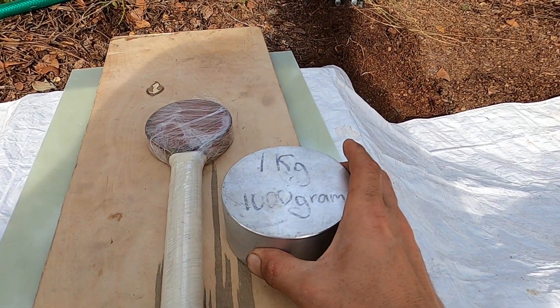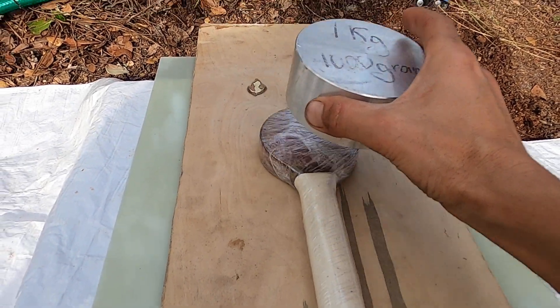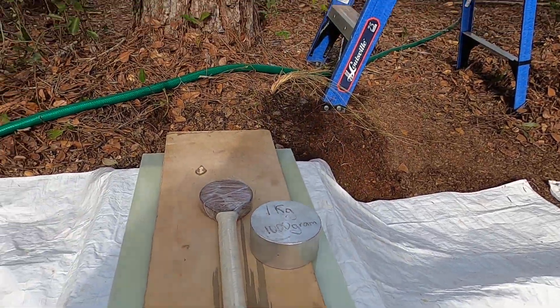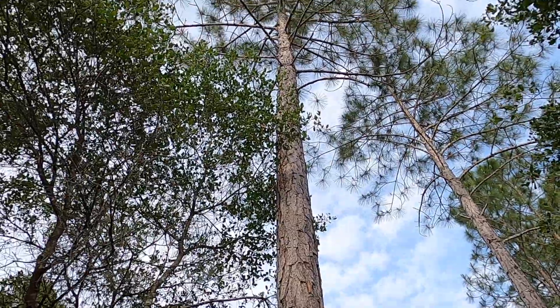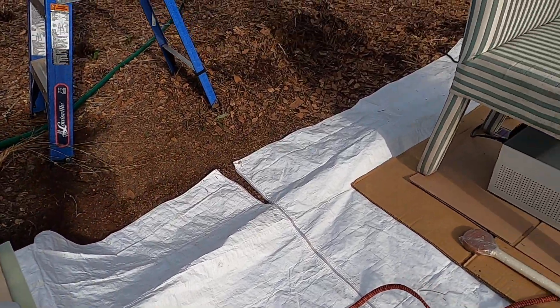In this test I have four weights; I'll be using a one kilogram, 1000 gram aluminum weight. I'll turn the unit on, place the weight on the coil, step back, and trigger it with the remote to see how far it flies.